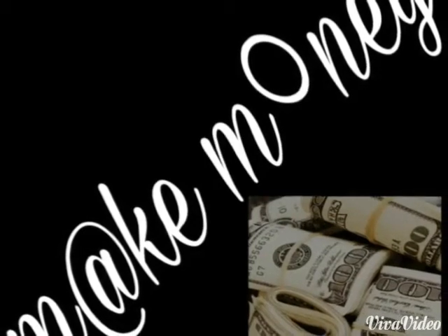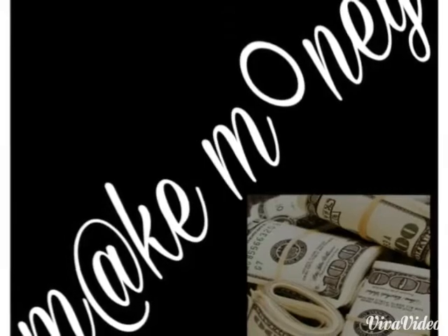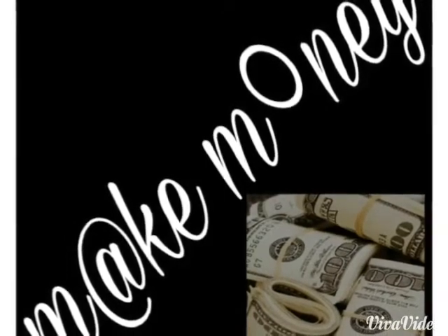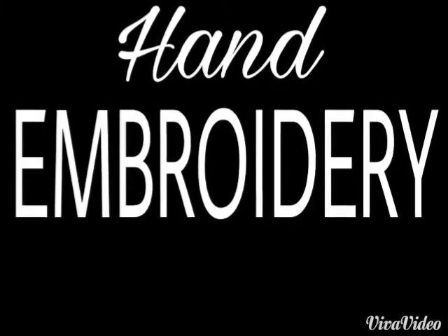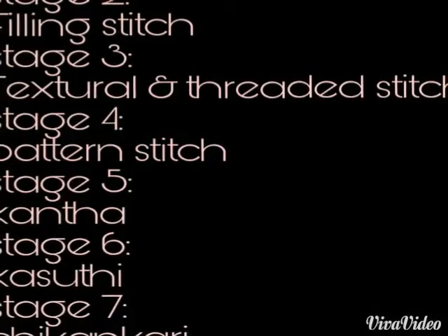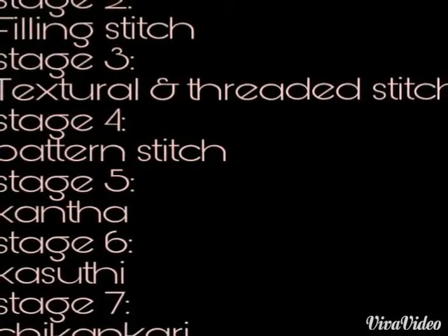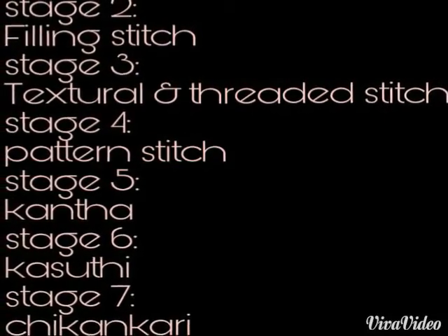Hi friends, welcome to Make Money Simply. In this video, I am going to teach hand embroidery. Embroidery is the best way to make money simply. There are many stitches in hand embroidery and I am going to explain these stitches in my further videos.